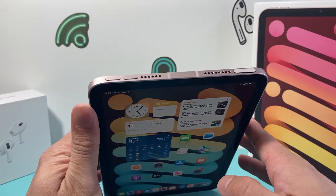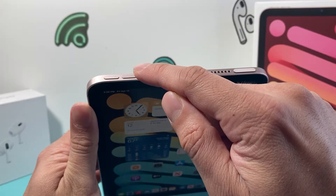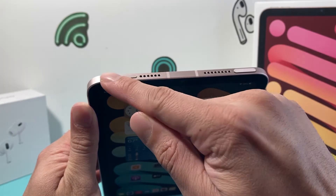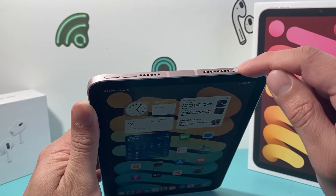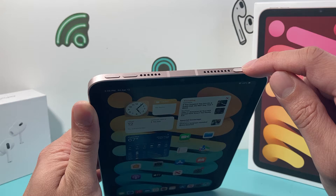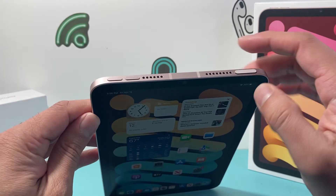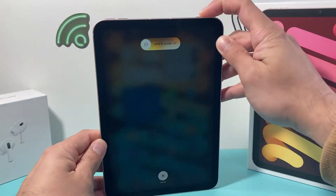In order to do that, we're going to locate the volume up and volume down buttons at the top. We're going to quickly press and release the volume up, then quickly press and release the volume down one after another, and then hold on to this Touch ID or lock button until we see the screen go completely black and an Apple logo appears. So again: volume up, volume down, and then hold on to that lock button.